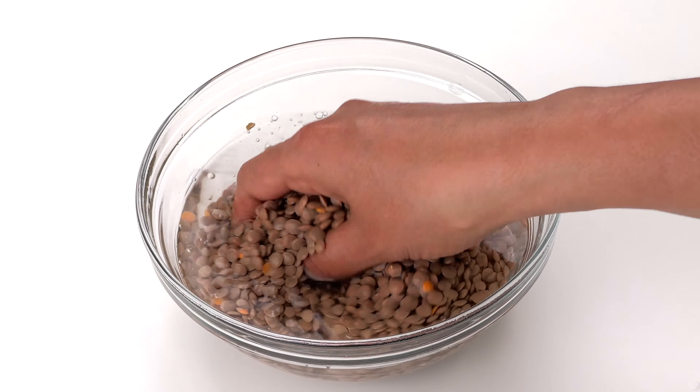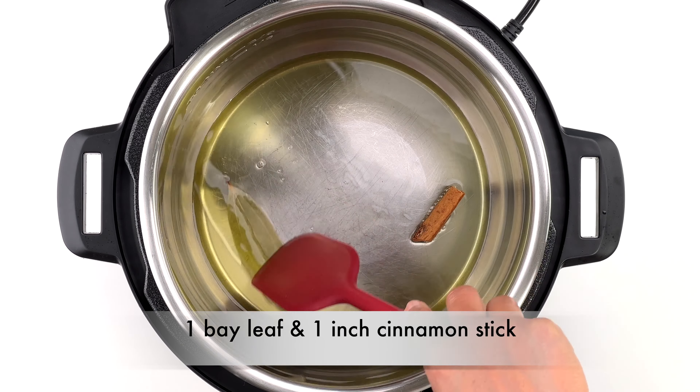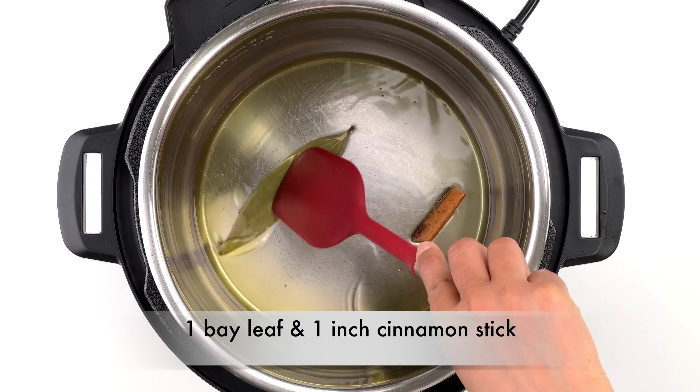Here I've taken one cup of whole masoor dal, which makes enough for about six people. Start with properly washing the dal, then strain out any excess water and set aside. I personally don't find any need to soak the masoor dal, especially when I'm going to pressure cook it later, so I don't pre-soak it.